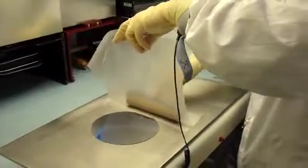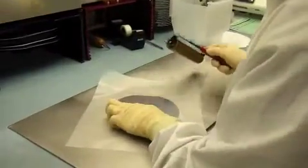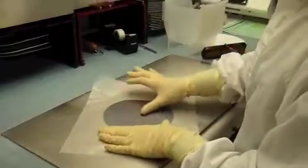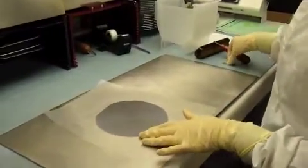Next, you take your roller, and you want to lay the tape down as you roll the wafer. You can roll multiple times, but it is kind of a simultaneous motion.